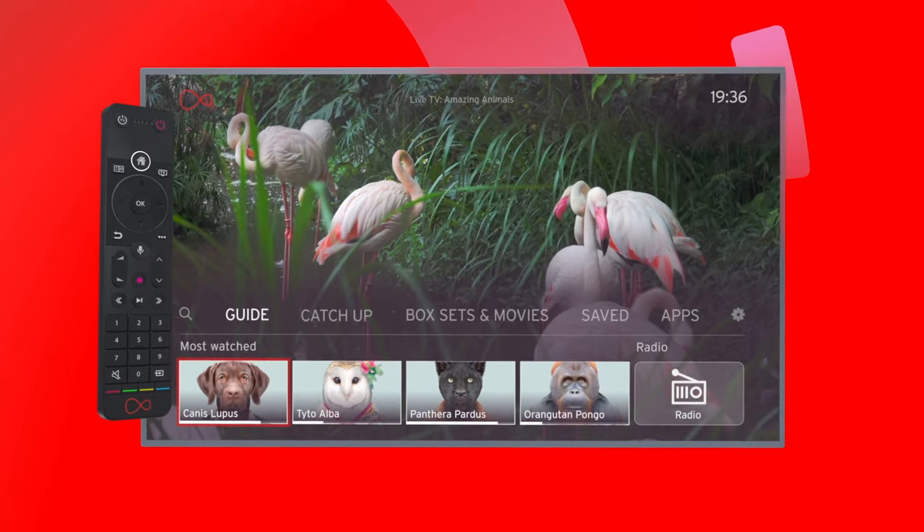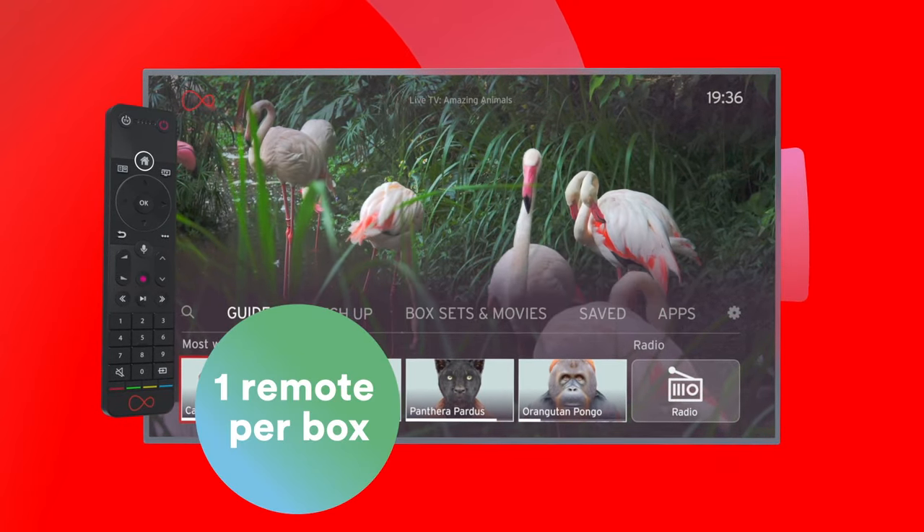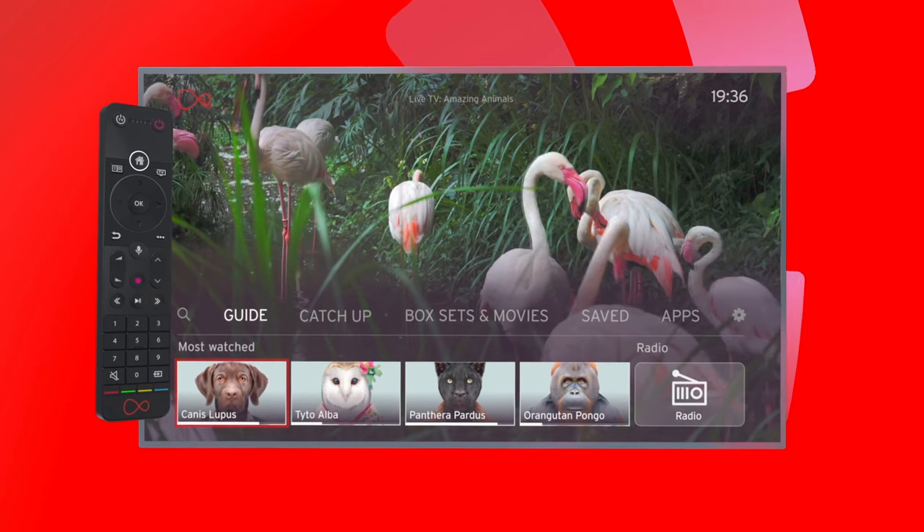Your new Virgin TV 360 remote helps you get to the TV you love faster than ever. It's designed to sync to your TV automatically, so you can control your 360 box and your TV with one remote.